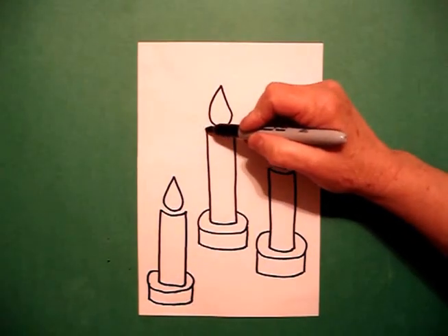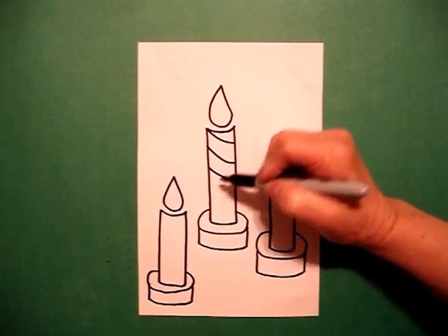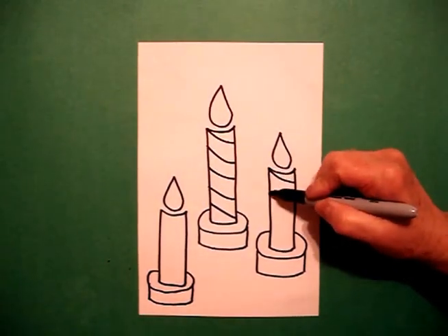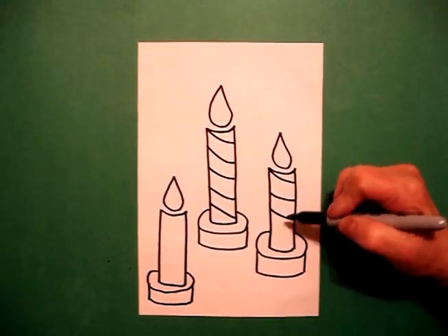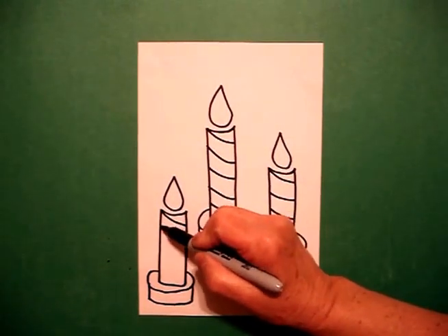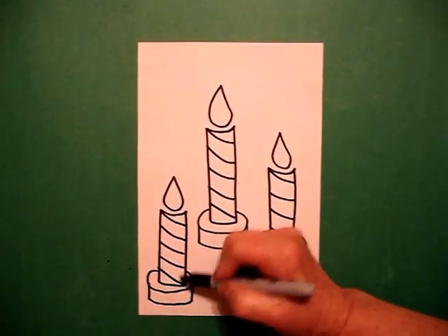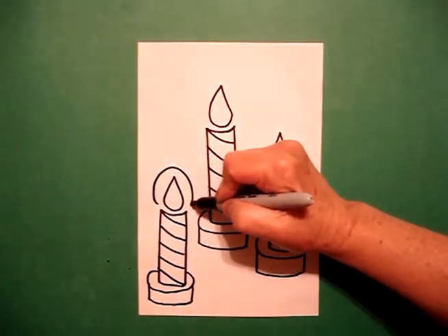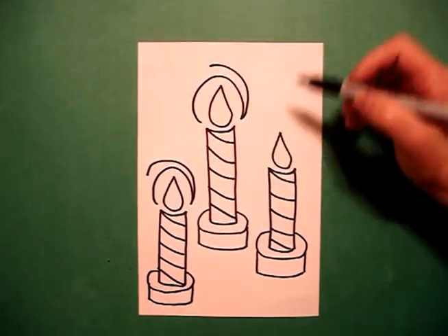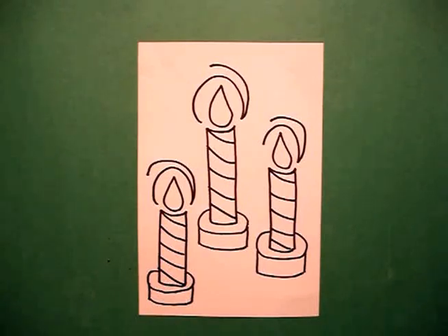Now because I want them to look festive, I'm going to put slightly curved lines all the way down the center. Repeat on each one, all the way down, and on the left side, my last one. Now because I want these to look like they are lit, I draw a big curve line around and open, curve line around, open, curve line around, open. And now we're ready to color.